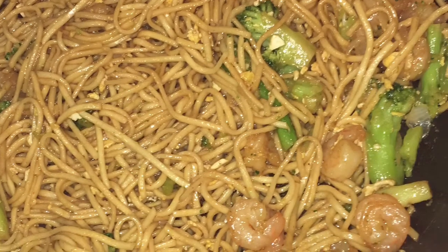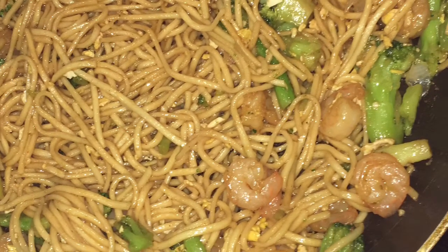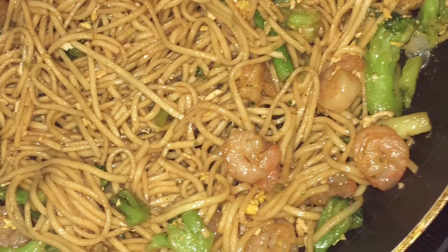In less than 30 minutes you can have a quick stir-fry — very healthy, very college-friendly, and not so expensive. Hope you enjoy. I'll see you all next time, love you guys, bye!